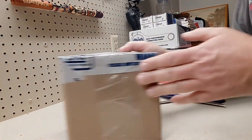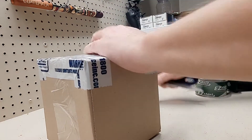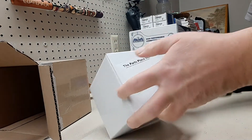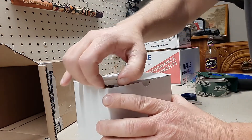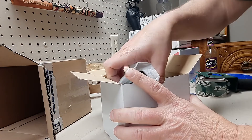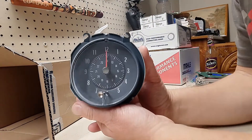Alright, what have we got here — a Christmas gift to myself. This box is from The Parts Place. Now I officially have a complete dash: I have my rally gauges and now I have a clock to go along with them.